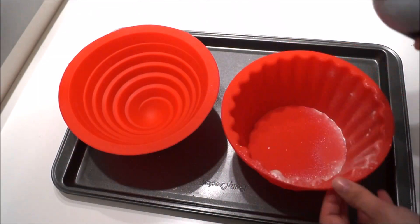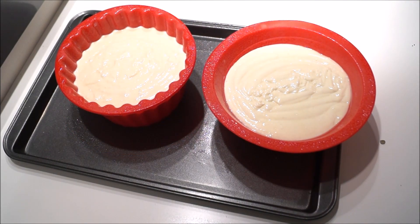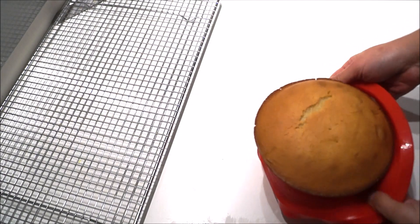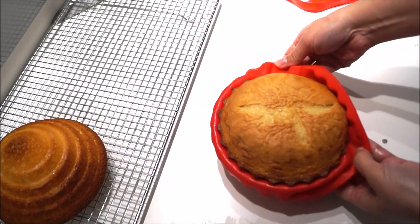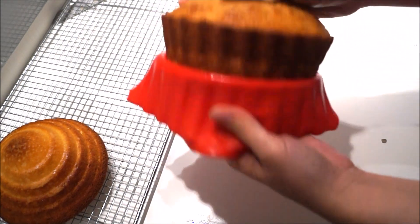Spray your molds with vegetable oil, making sure everything is nicely covered, and then simply fill them up with your best batter. Bake your cakes at 350 for at least 35 minutes. Insert a toothpick, and when it comes out nice and clean you know they're ready. I like to leave them in their molds for at least five minutes.